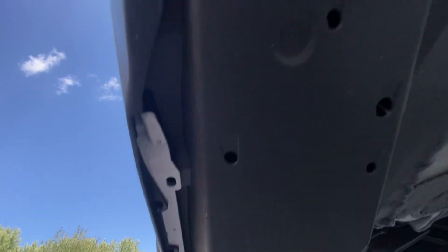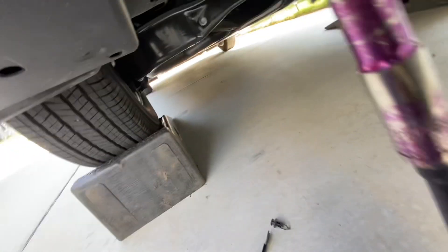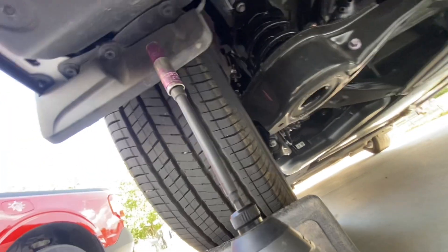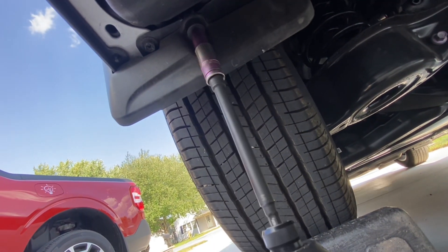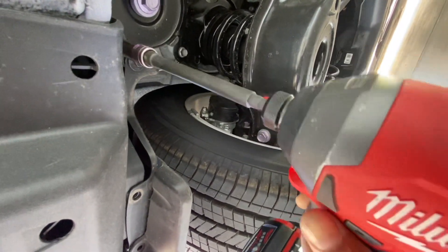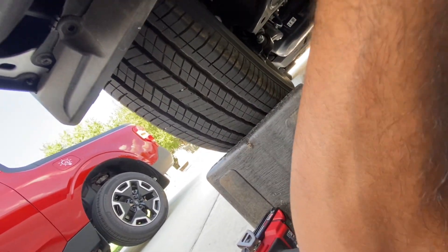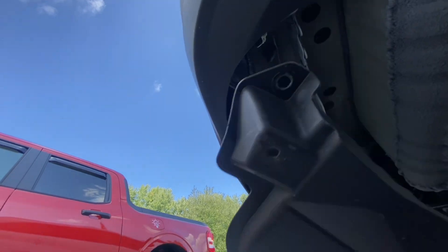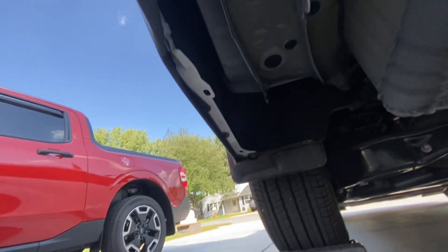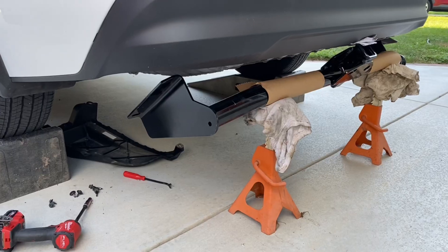Alright, now we've got those three clips off — it's actually three screws. You've got your 10 millimeter. Under here we've got the three clips where the hitch will go in, so I'll pop those off and then we'll move on to the hitch.